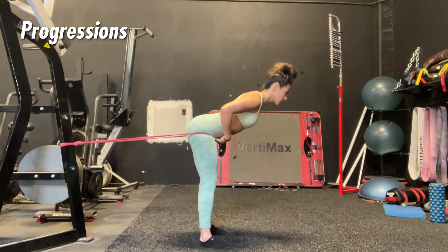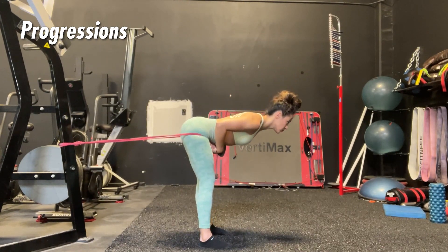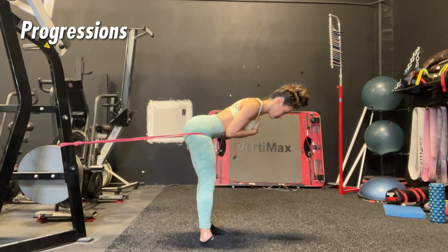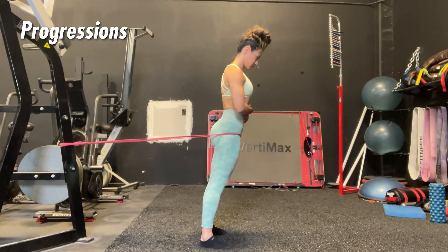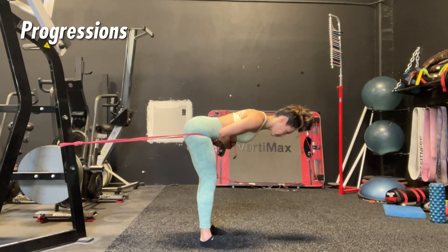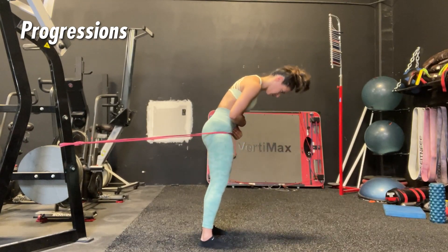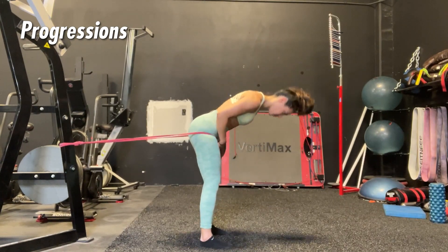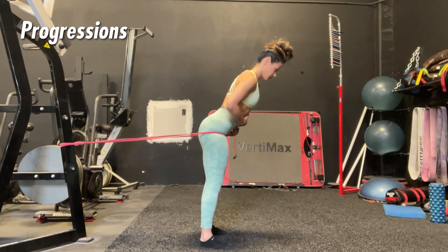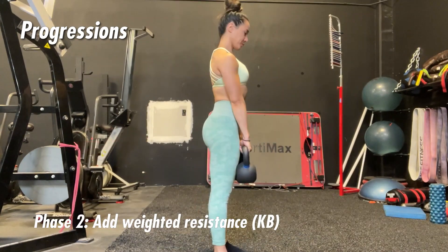When you hinge, the band is going to guide your hips back and give you that external cue for how to load the hips back, feel the tension in your glutes and hamstrings, and then push and extend those hips forward. You'll have more resistance as you come back to standing. Always think long and tall through the torso, hips back as far as possible, then push your hips forward to stand tall and get that glute squeeze at the top. You don't want to fold over — use the band to pull those hips far back behind you.